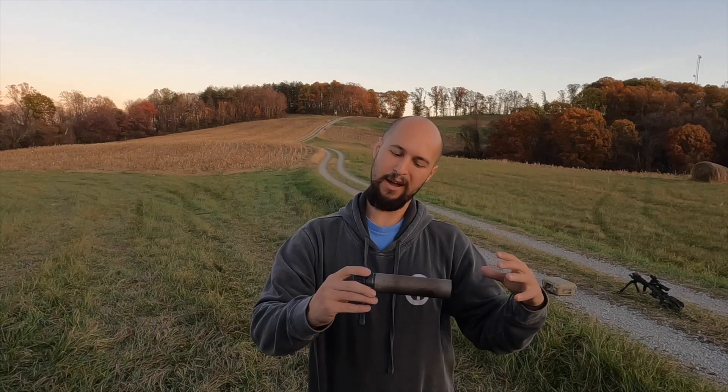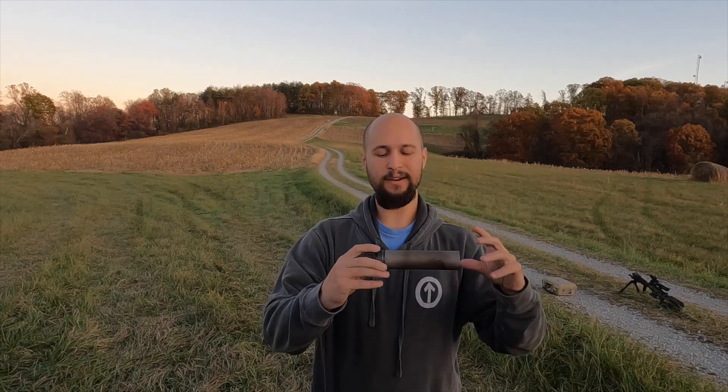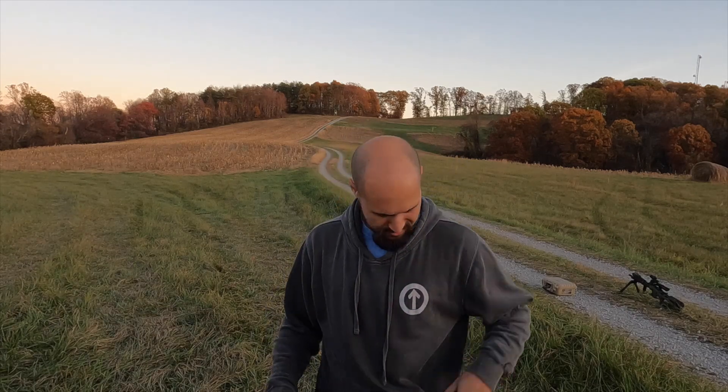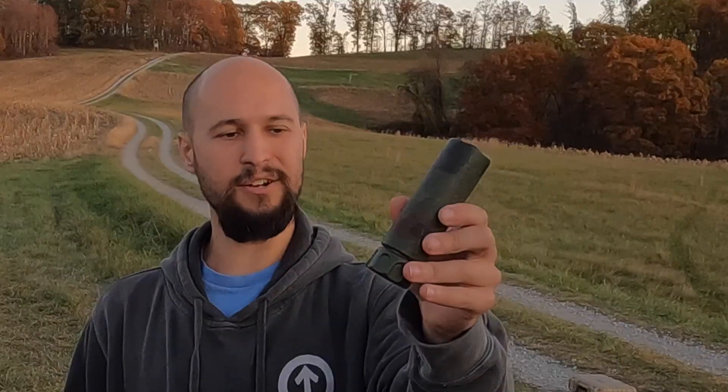Now they say the PrintX model has a little bit quieter and a little bit more flash suppression to it than the Gen 1s. I really like this one though because it's super light. And finally, we've got the Surefire Mini K.